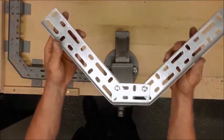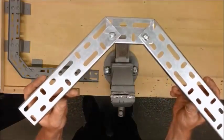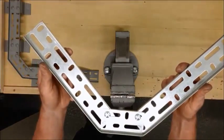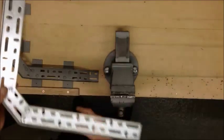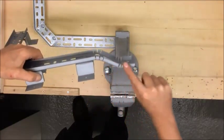That's our swept 90 complete. In the next part I'll show you how to make the sections to drop down and level out.